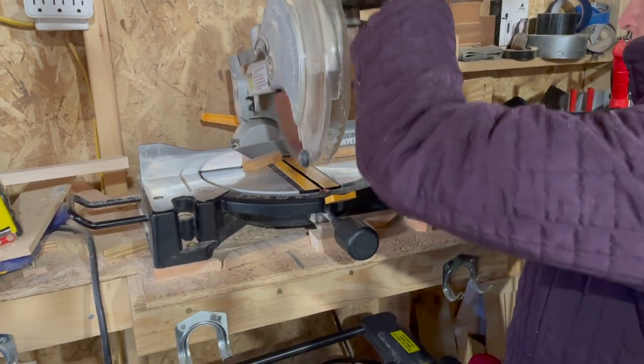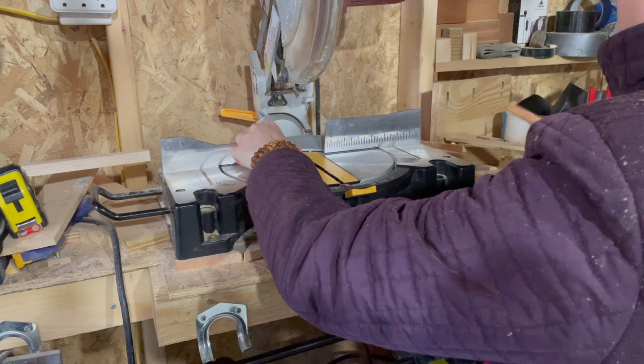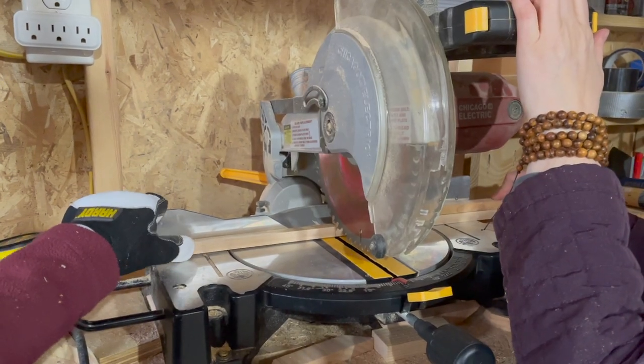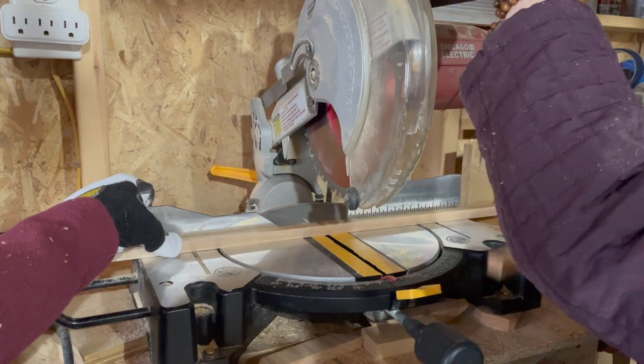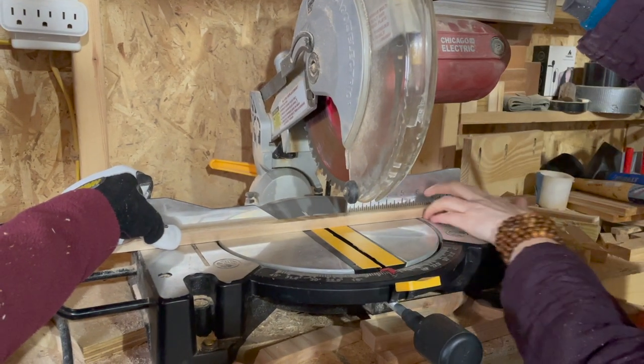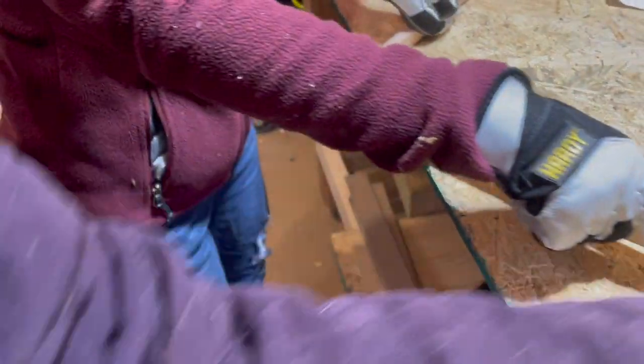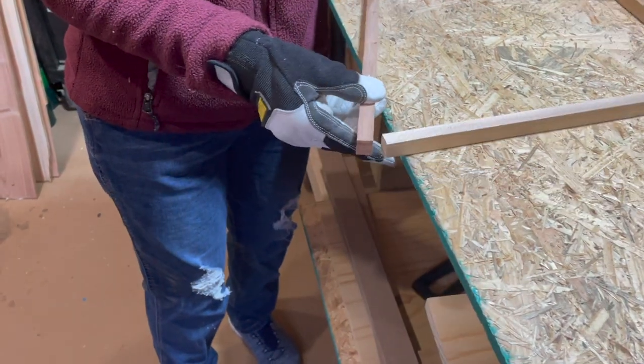After planing, the next step is to use our miter saw to cut pieces to their final length. The table saw is great to cut pieces to their final width, but the miter saw really excels at giving you a very fine cut for final length, especially when you need something repeatable. Now we're starting to build the frame of our shade.